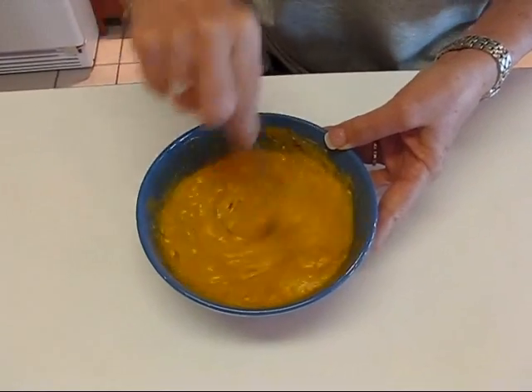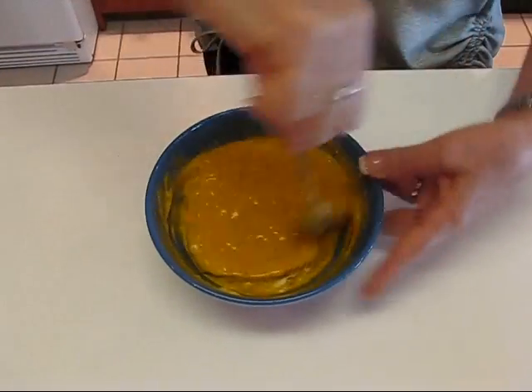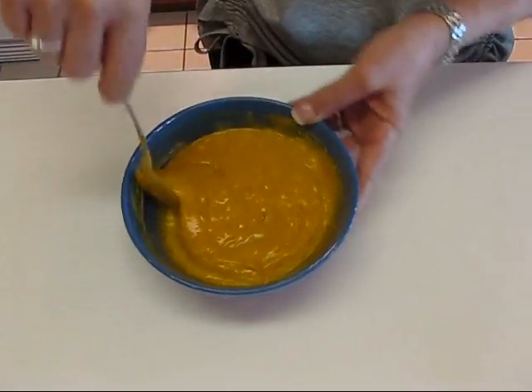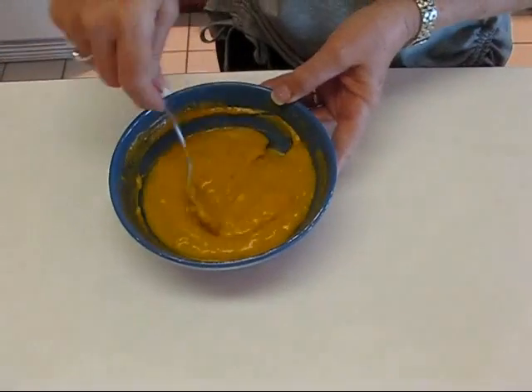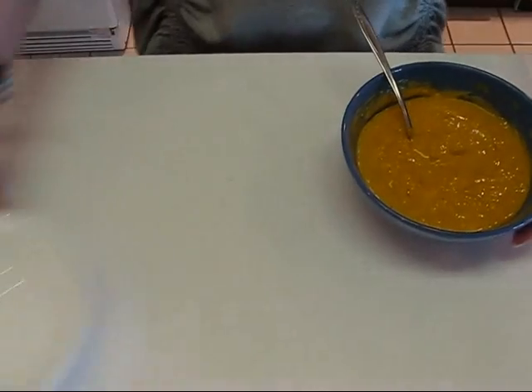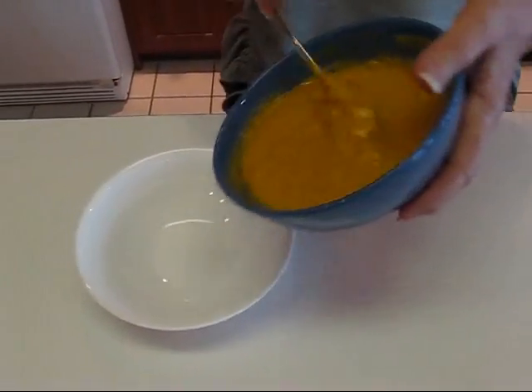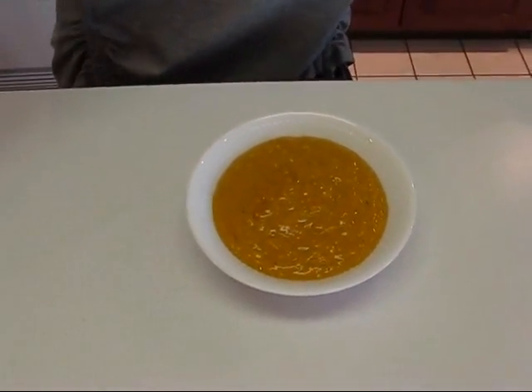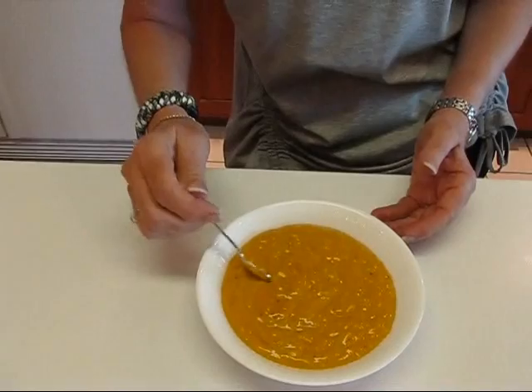So we're just going to stir these around. When you get it to the point where you think everything is blended pretty well, you could just leave it in here for serving if you wanted to. If you're doing something a little fancier, then you might want to place it in its serving container right now, and then cover it and refrigerate it until serving time. It's better after it sits for a while — after maybe four hours or eight hours in the refrigerator, it's going to be absolutely scrumptious.